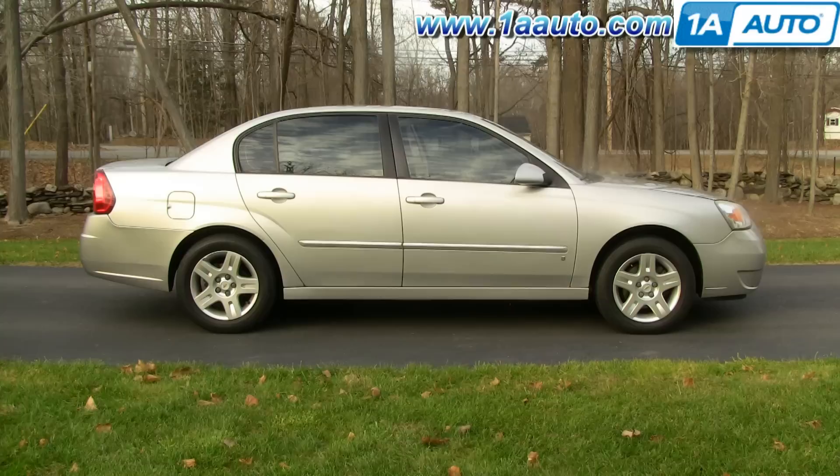I'm going to use my 20 plus years experience restoring and repairing cars and trucks to show you the correct way to install parts from 1AAuto.com. The right parts installed correctly — that's going to save you time and money. In this video we're going to show you outside rear view mirror replacement on this 2006 Malibu, same as any 04 to 08 Malibu and Malibu Max.